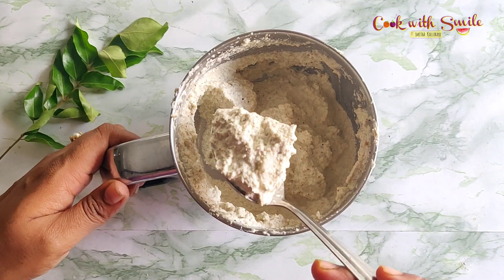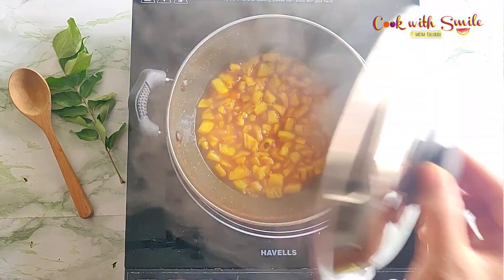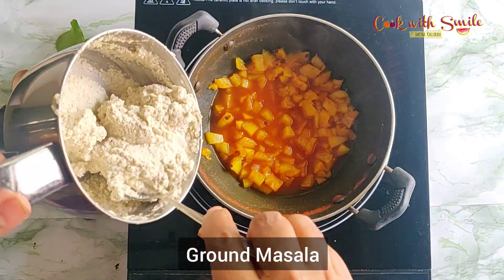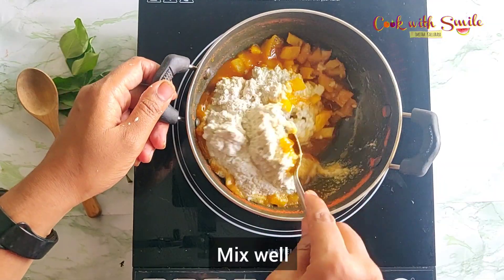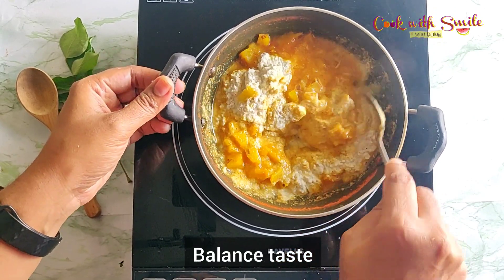The masala for pachadi should be ground really smooth for the best creamy texture. Once the pineapple has cooked soft and mushy, add the ground masala to it and mix everything well. Balance the tanginess, spiciness, and sweetness of the pachadi according to your taste.